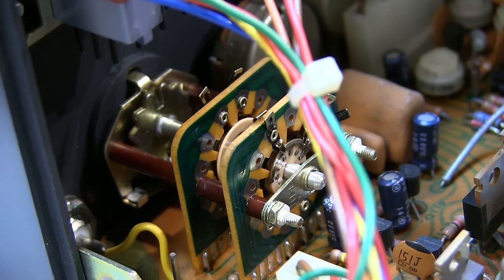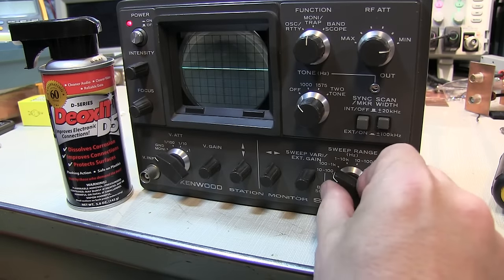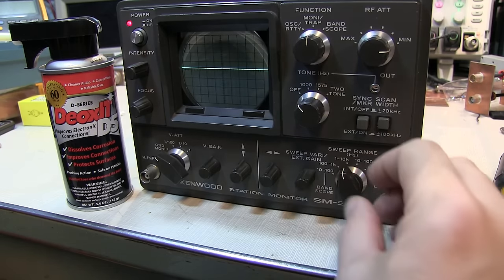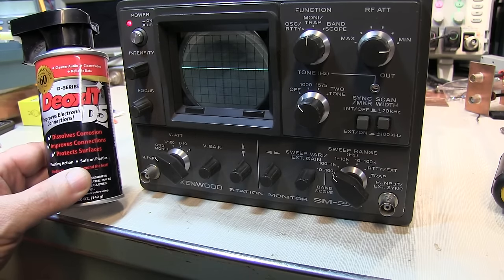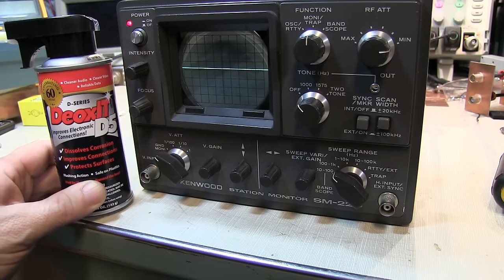Let's see how well we did. After letting the unit sit for a few minutes to dry and plugging it back in, I think we've solved the problem. You can see the switch is no longer intermittent — tapping on it no longer causes intermittent things to happen with the sweep. I've used this Deoxid material for years in these types of applications to clean switch contacts and it always does a super job.